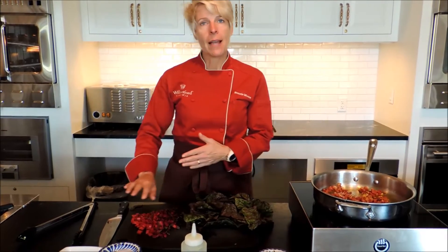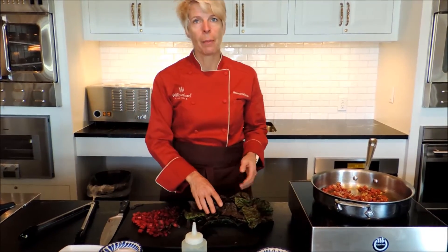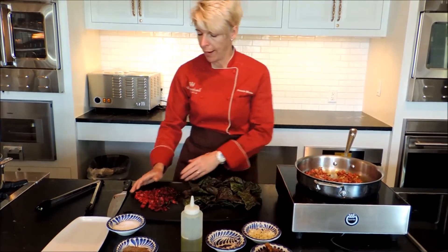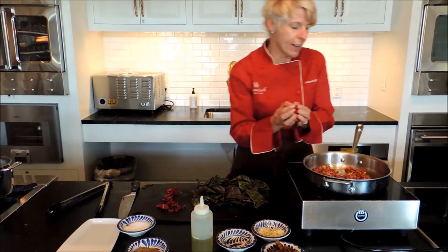The trick is to separate the stems from the greens. The stems are tougher, so we want to get these started in the pan right away. And when you're starting them, start them with some flavor.